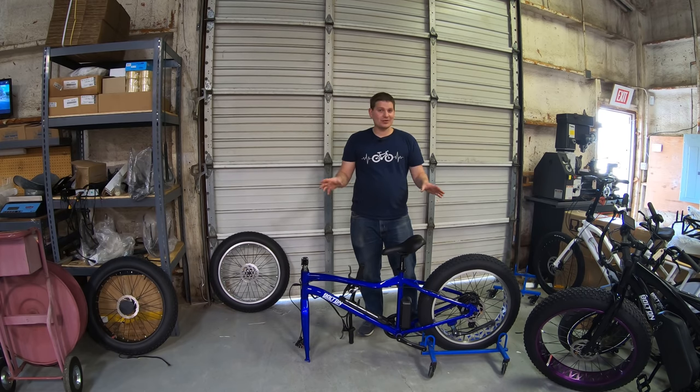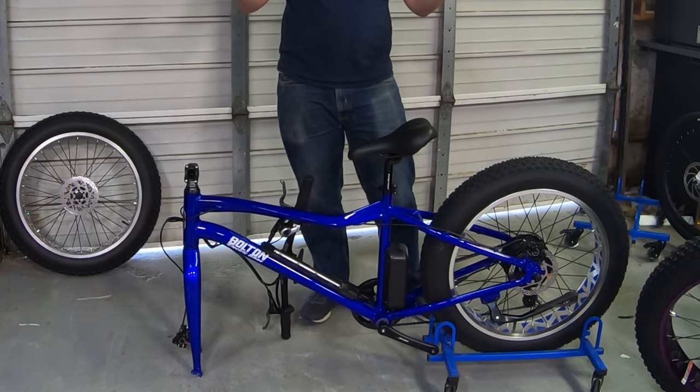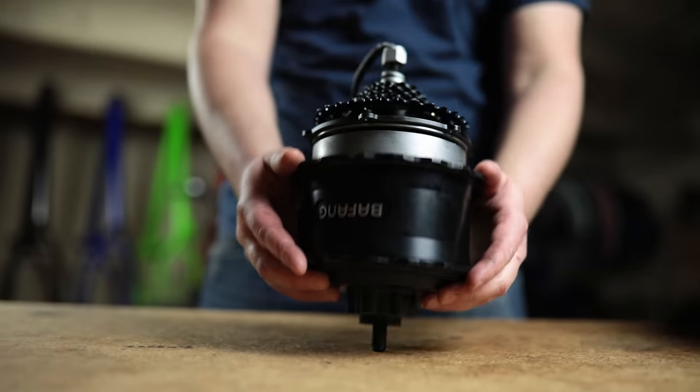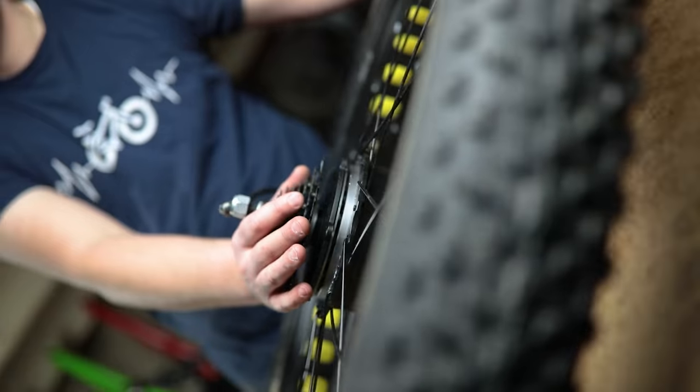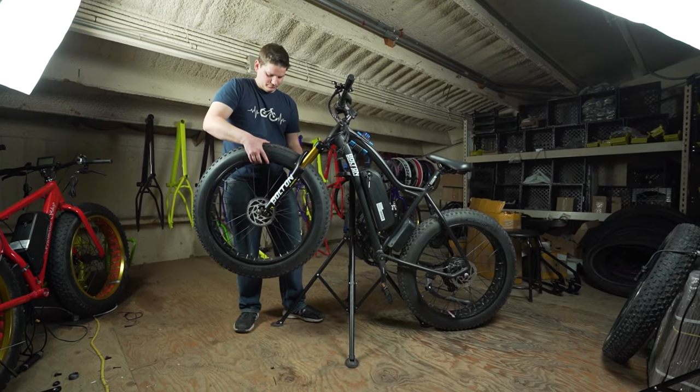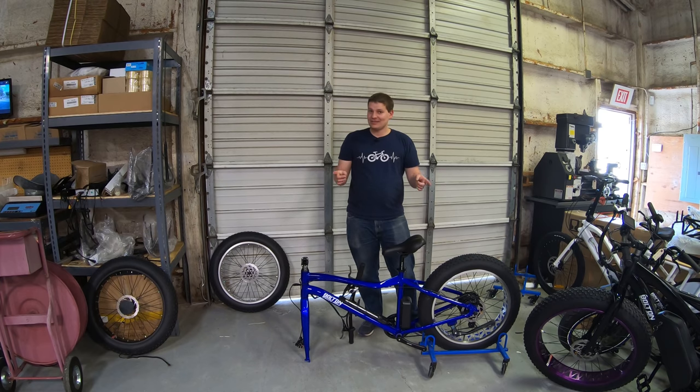If you've just unboxed your new electric bike and you're stuck because it looks something like this, don't worry, I'm here to help. There are eight things you should know before you use your e-bike for the very first time. I'm going to go through the process and show you exactly what you need to do to get any electric bike set up and ready to roll.